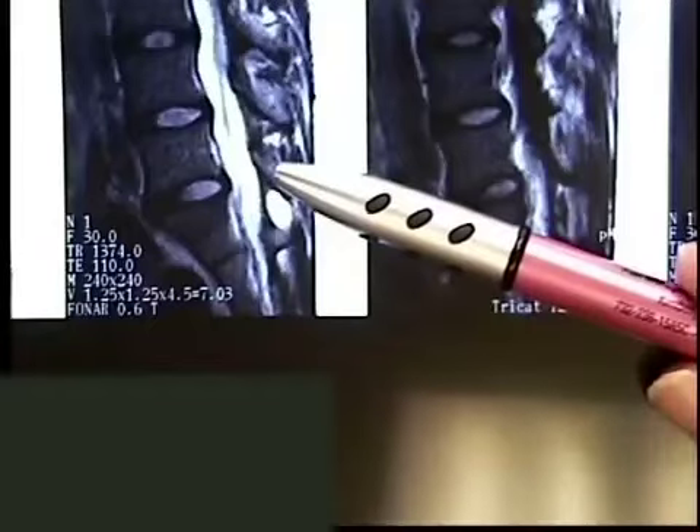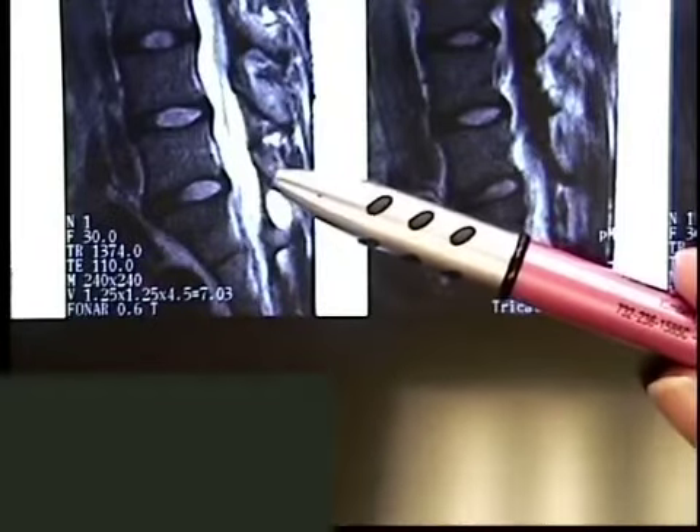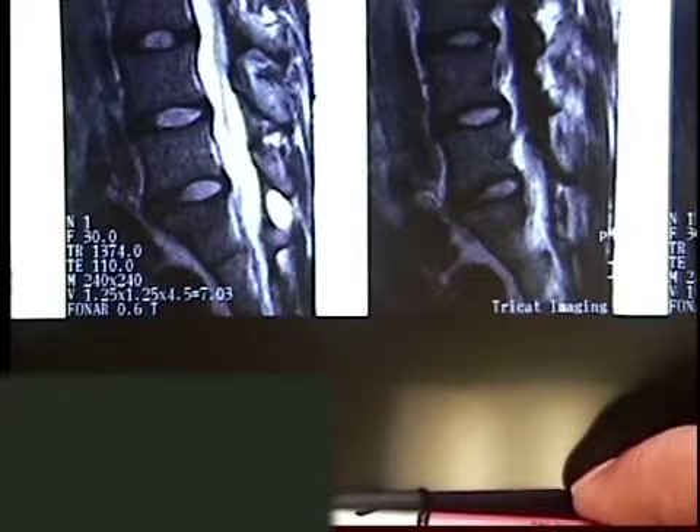Doctor, I know we have films. What film are you looking at right now? This is P2. It's a side view of the low back, the lumbar MRI.